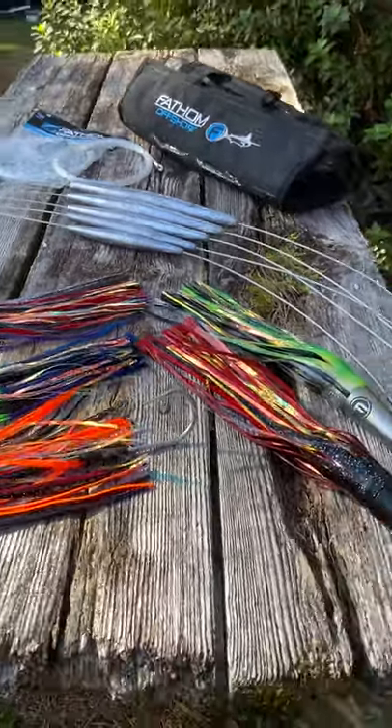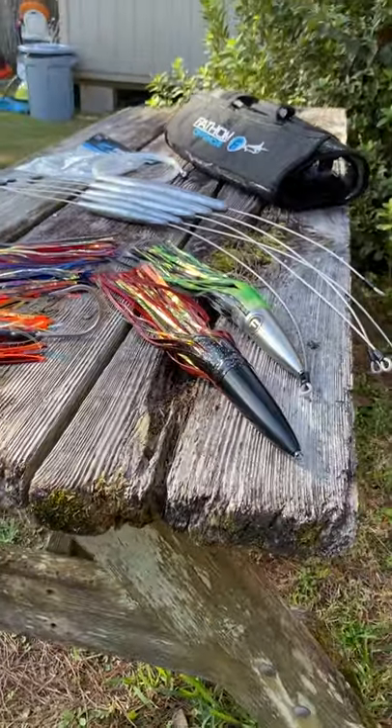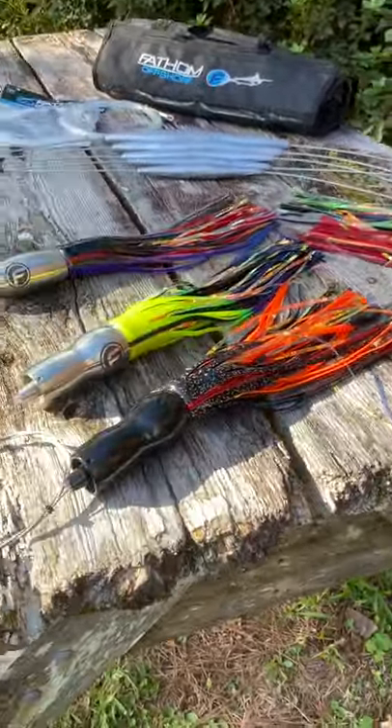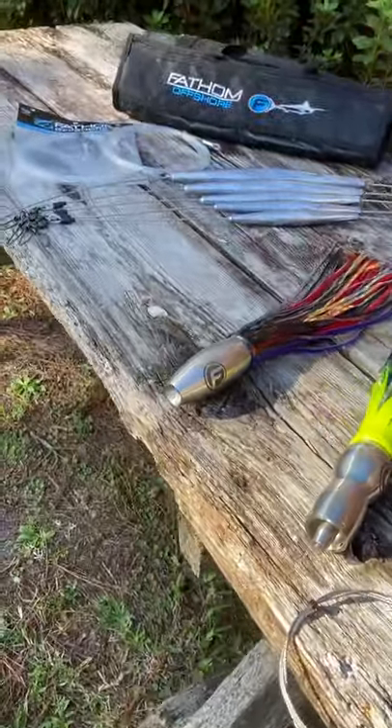These things are super effective on Wahoo. Like I said, you can troll these up to 20 knots effectively. I hope you liked it.